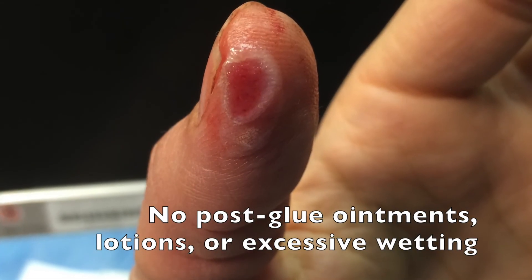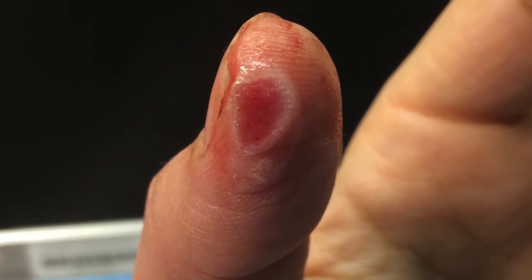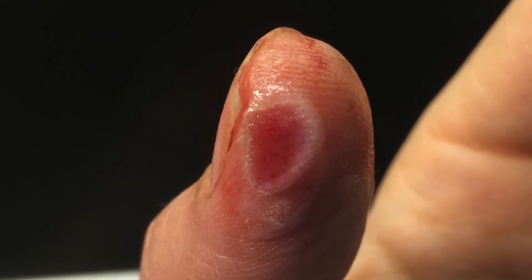Finally, make sure to instruct that patient not to put on any ointments, lotions, or excessively wet the glue, which could cause it to slough off prematurely and lead to failure of hemostasis.